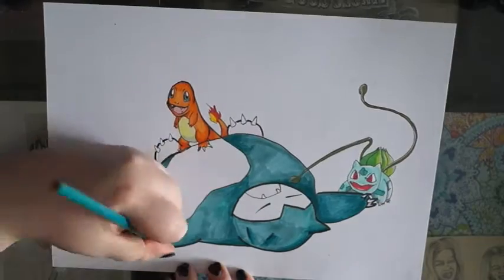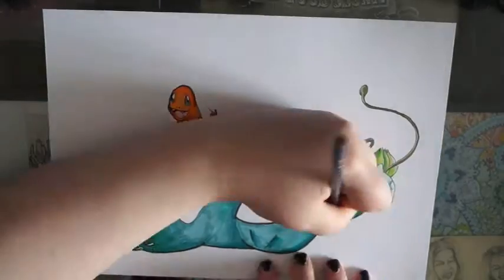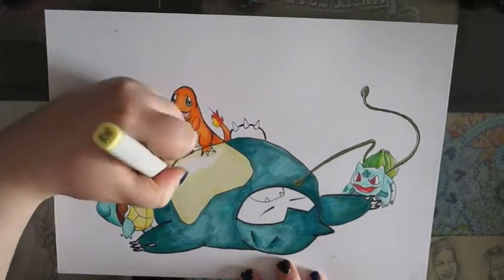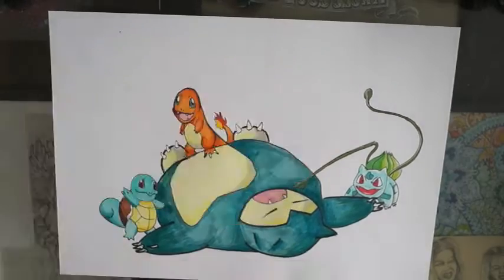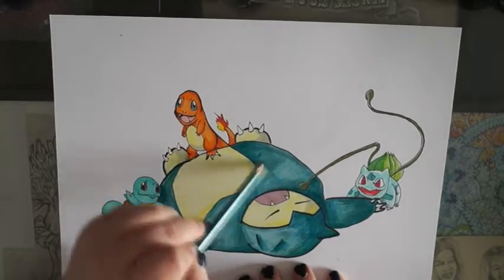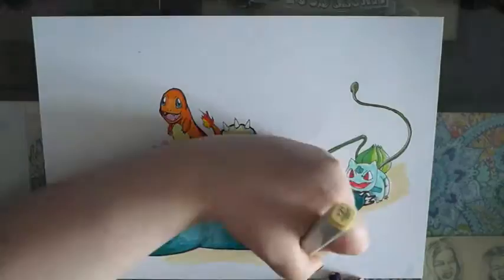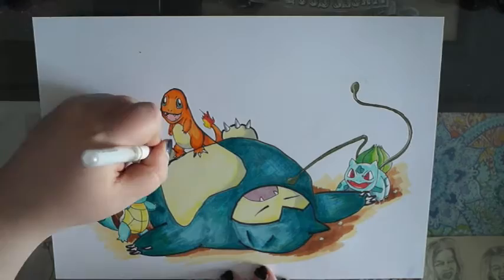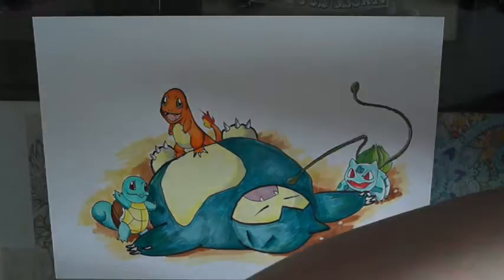I didn't spend too much time on the drawing because it's a 'how to decide what to draw' — it's about trying to get you motivated to draw something, and it really did work. I liked it at the end; it's a lot better than I thought it would be when I was doing the rough pencil lines. It is nowhere near perfect, and that was sort of the point of it — it was just a mega quick drawing.